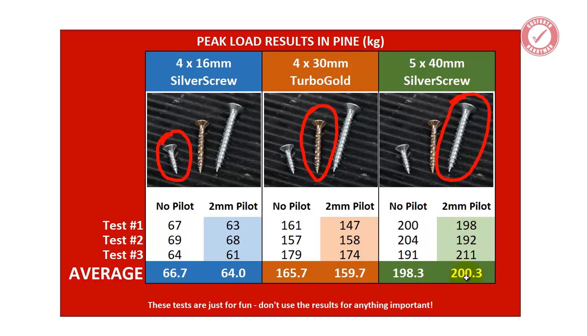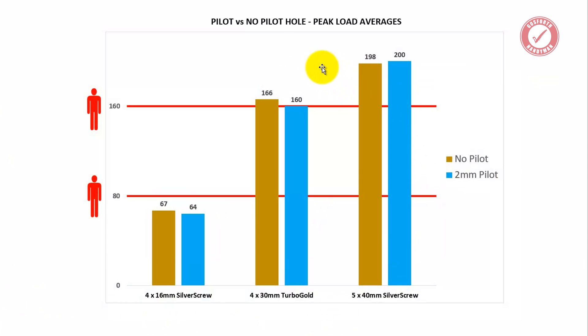Now, which did best overall — pilot hole or no pilot hole? For the 4x16, the average came out very slightly lower on the pilot hole test: 66.7 kilos versus 64 kilos. Very little in it. For the 4x30 turbo gold, very slightly higher results for no pilot hole: 165.7 kilos versus 159.7 for the 2mm pilot. A very slight drop in strength when the pilot hole was used. But then with the 5x40, things got a little more interesting.